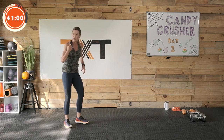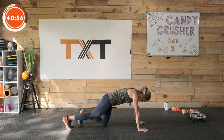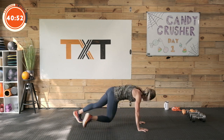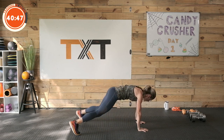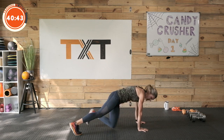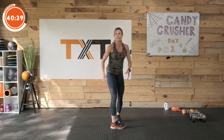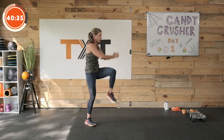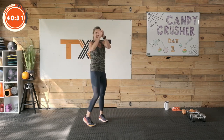Back to those grasshoppers — those came around quick. Kick it through: one, bring that foot and knee through, two, cross the body, three, four, and five. Awesome. Marching knee hits — left, right. One, two, three, four, five. Great job.